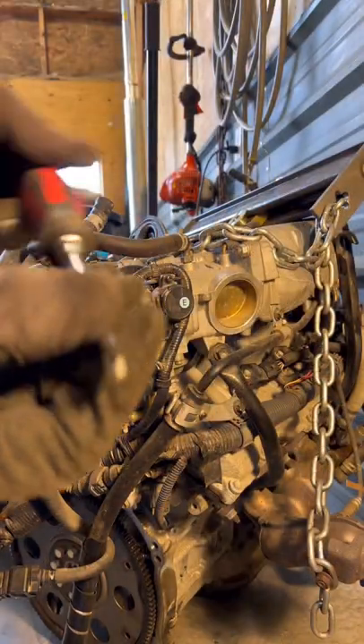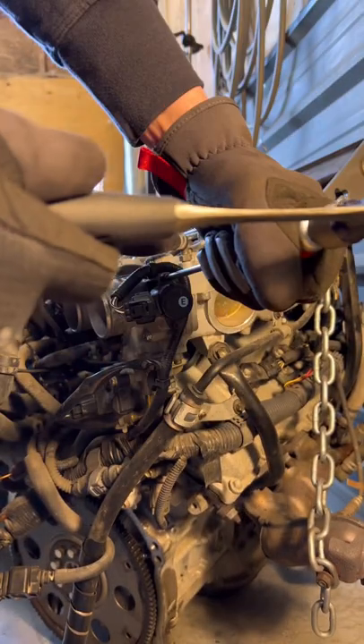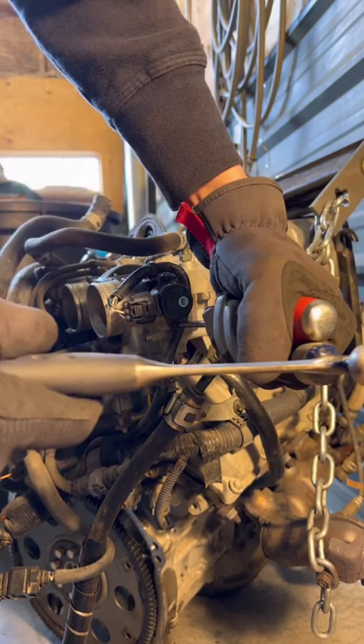Alright, we've got a JIS screwdriver made by Vessel in Japan, plus we've got the striking cap. Now I'm going to give it some taps. Don't try to break it loose with your hand — let the hammer do the work.